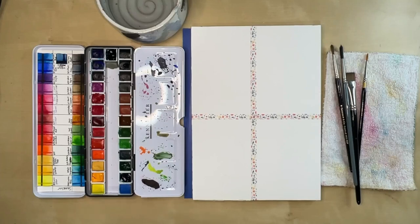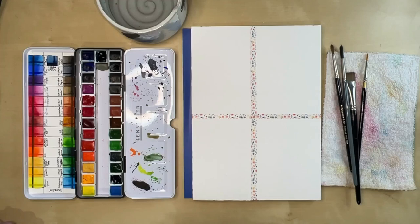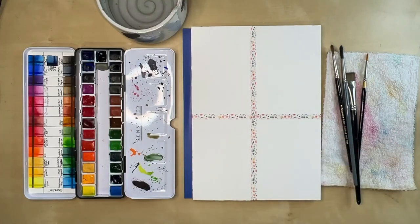Hey everybody, it's Christy back with another video. Today I thought it would be fun to do a little paint tutorial with you. I don't normally do that here on my channel, but one of the things I'm striving for in 2024 is to show ways that I think art should be more accessible to everybody. So I thought this was a great opportunity to show off some quick and easy Valentines. I divided my paper into four roughly even sections.